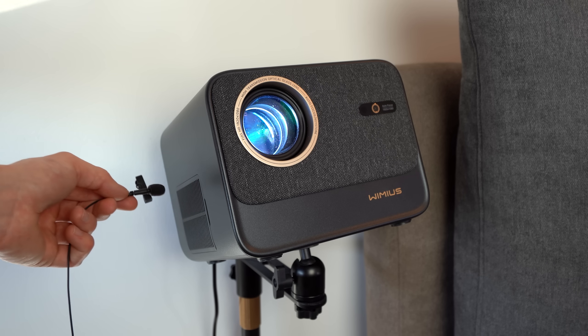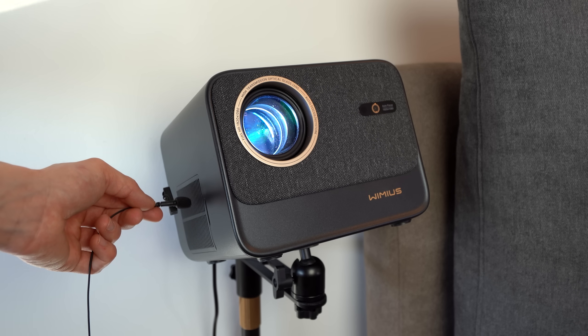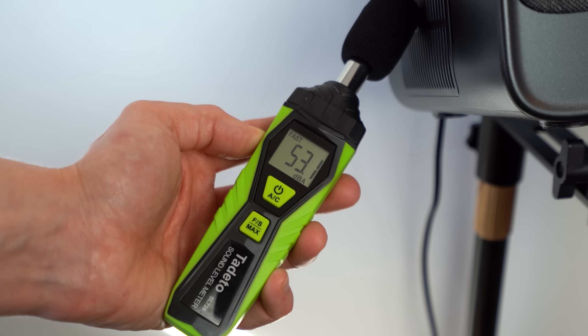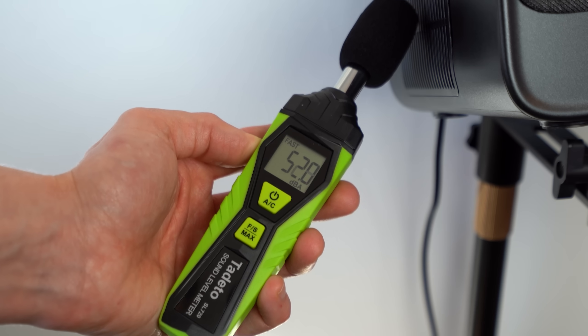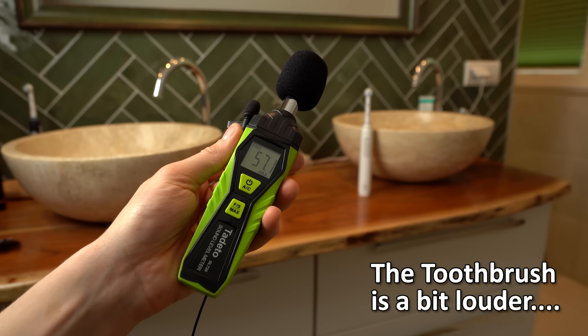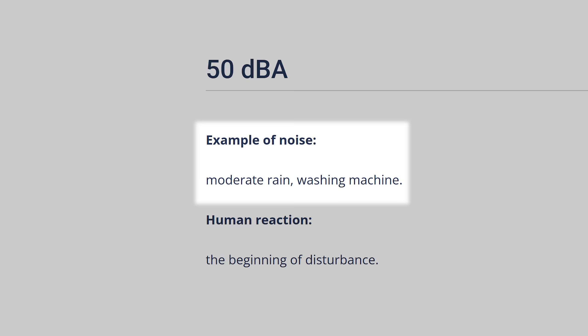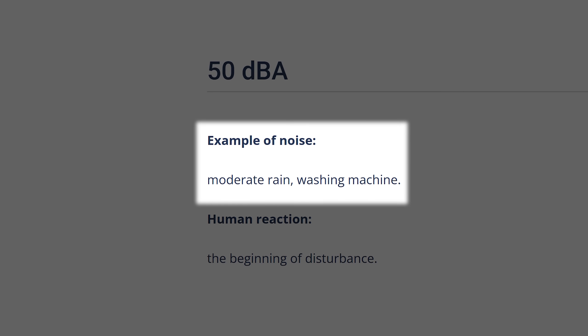There is really only one problem that bothers me and maybe you already heard it. The cooling fan of this thing is quite loud, and by measuring it with a sound level meter it turns out to be above 50 dBA right next to it. As a comparison, that is as loud as an electric toothbrush or as loud as some of the other examples here. So obviously I had to do something.